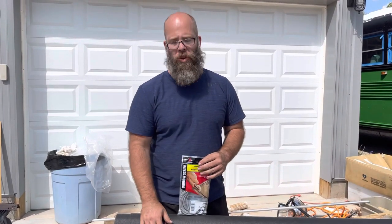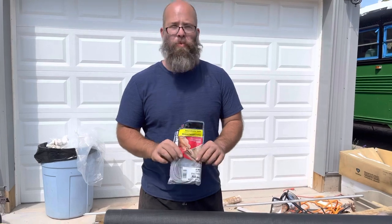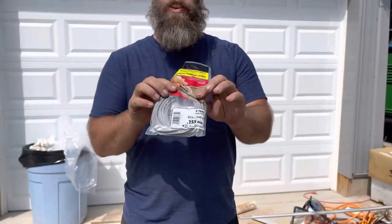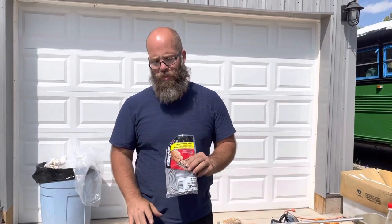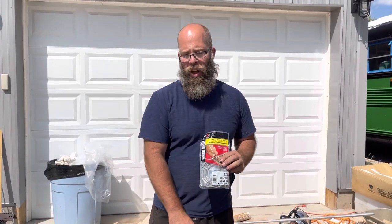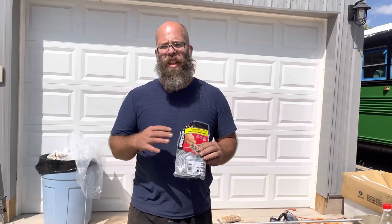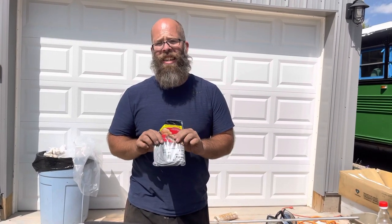Because we're using solar screen, the manufacturer of these frames recommends you use a spline that's 0.155. They have different spline thicknesses for different screen types, so if you're putting in standard steel mesh screen, solar screen, or pet screen, all of those will have different spline thicknesses — be aware of that when building your own screens.